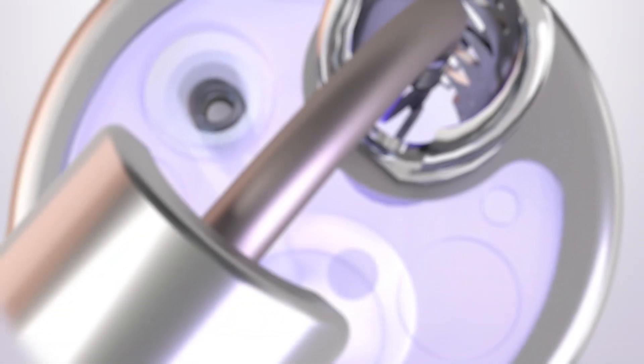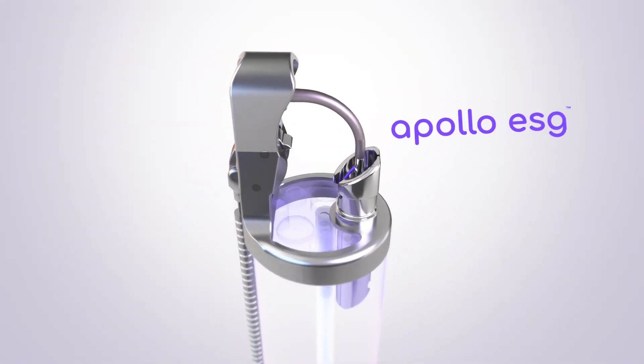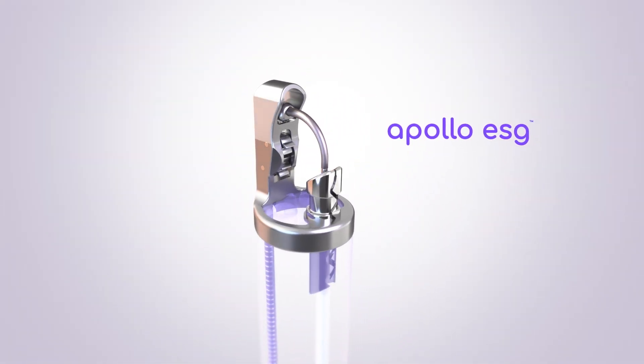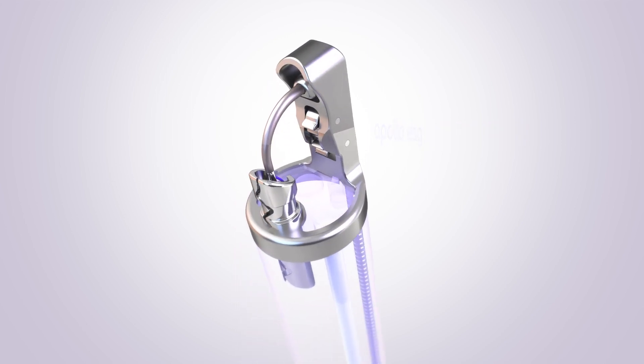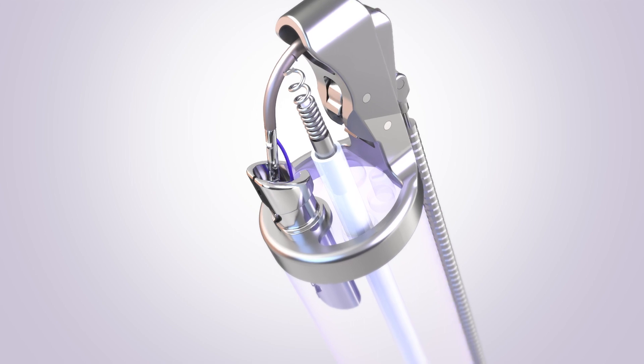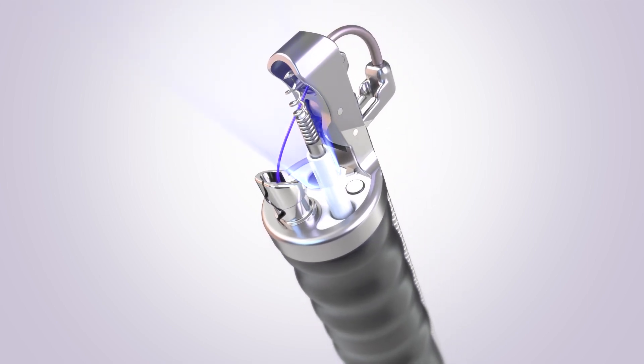ESG is performed using the Apollo ESG system, the first and only device authorized by the FDA for this procedure. The Apollo ESG system is a small endoscopic suturing device about the size of your finger that attaches to the end of an endoscope, or camera.